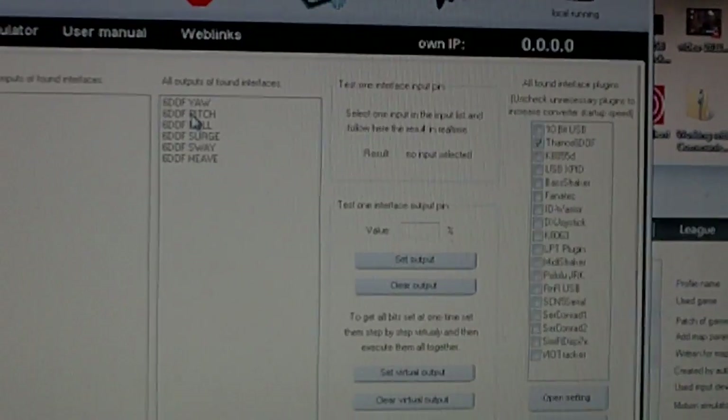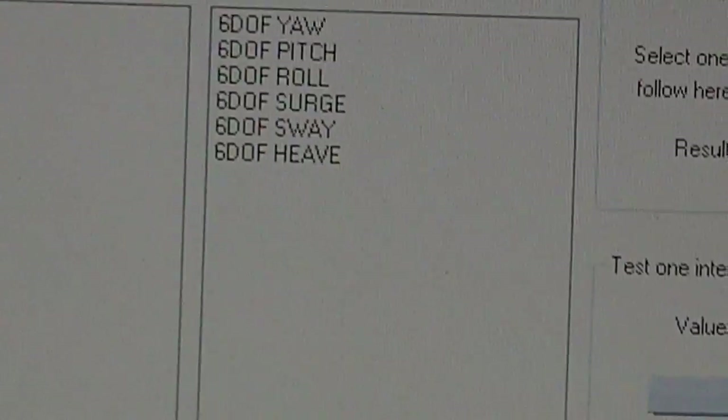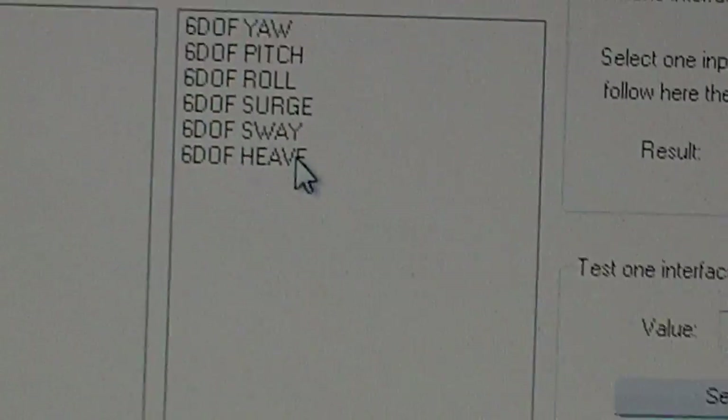A new interface has been detected. So you should be able to see it — the outputs are there: 6DOF, pitch, roll, sway.